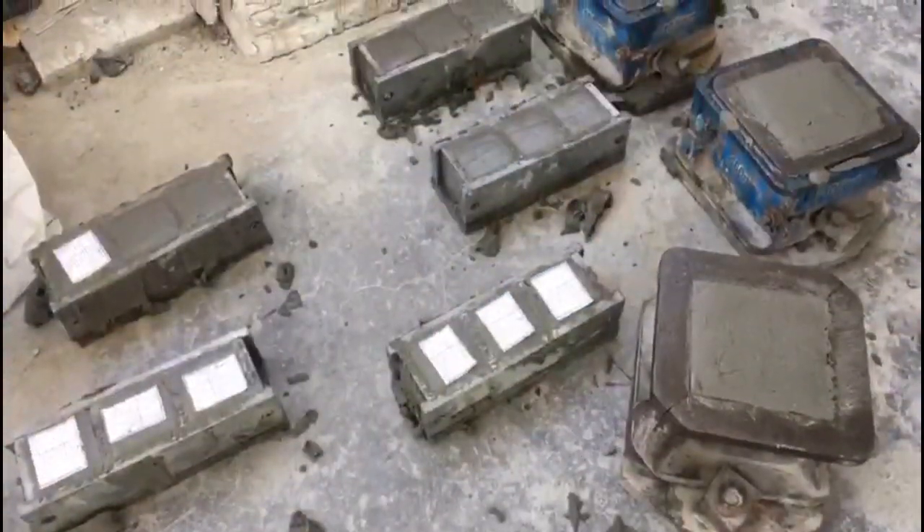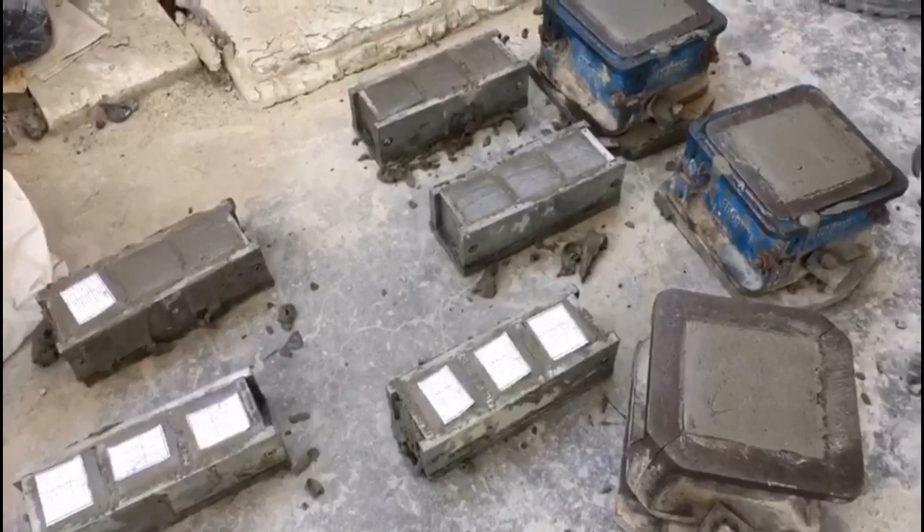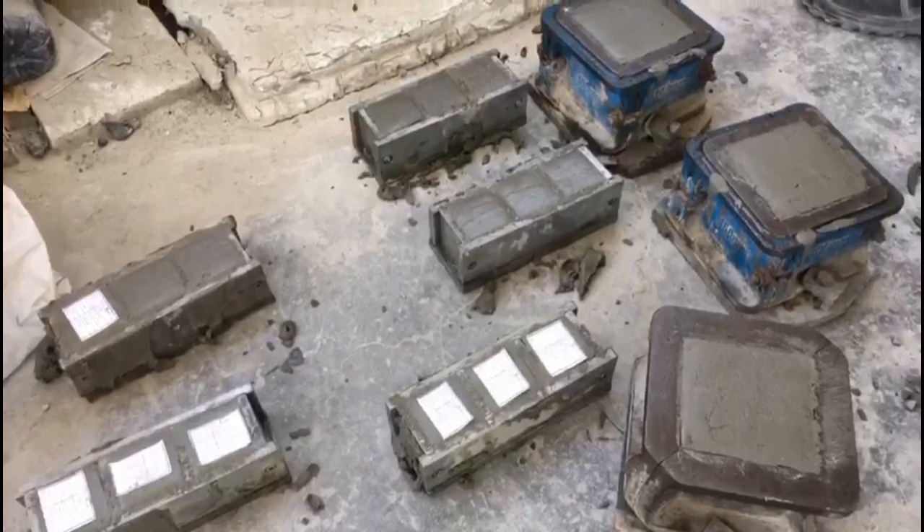And now we're done. We have baked cube samples, and when it gets hardened, it will be ready for strength testing.